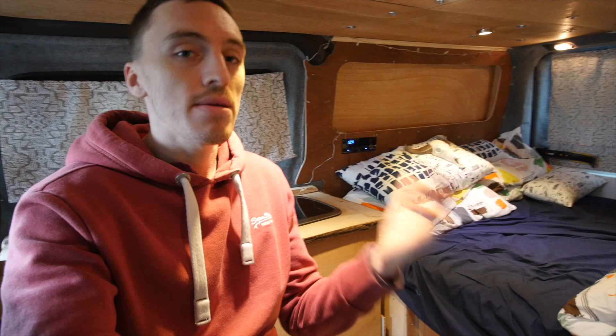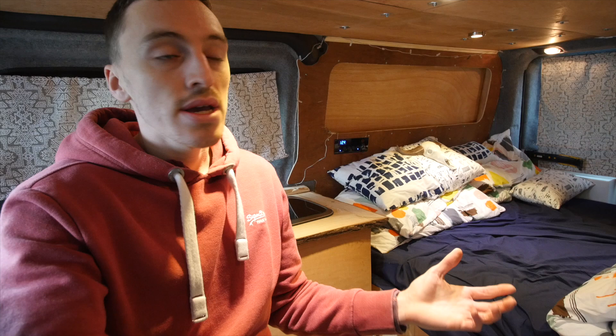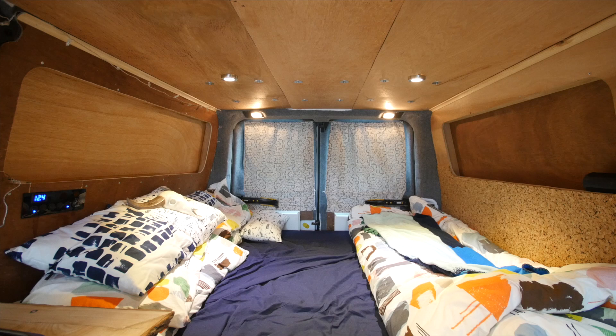What I think is most important is that, as time goes on, the camper will develop with us as we travel. Things will change, maybe stuff will get modified, stuff might move around — and who knows, it might look completely different in six months. It's just the way that it develops to suit your needs.